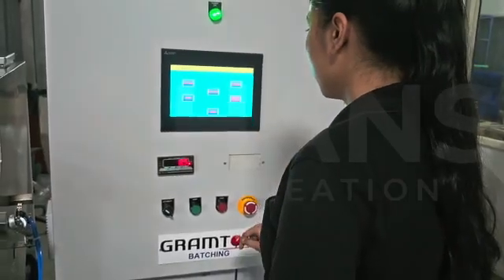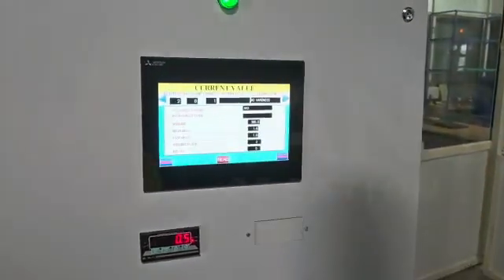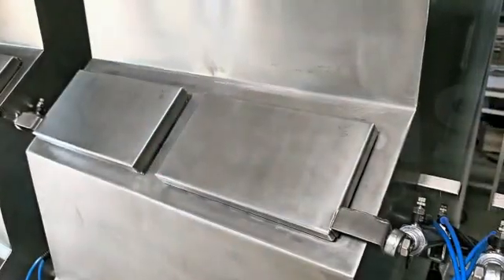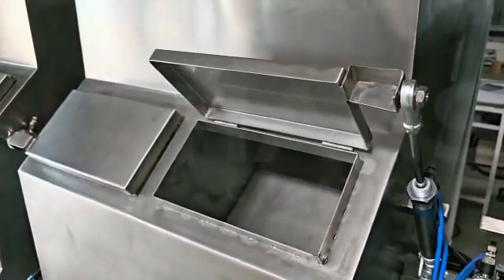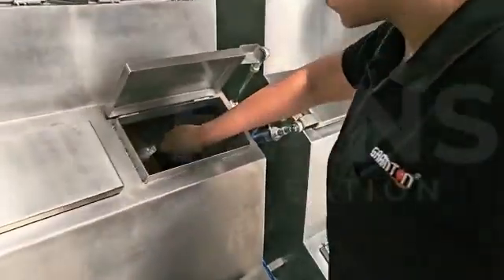We are starting with the procedure. We are clicking on the home screen now. The recipe is displayed on the weighing display and the ingredient is showing automatically. The bin will be open — these bins are pneumatically controlled. Now we are taking material from that particular bin.